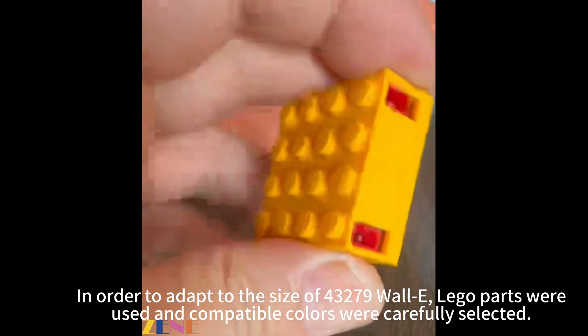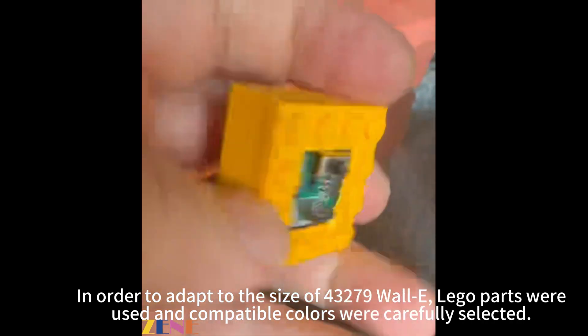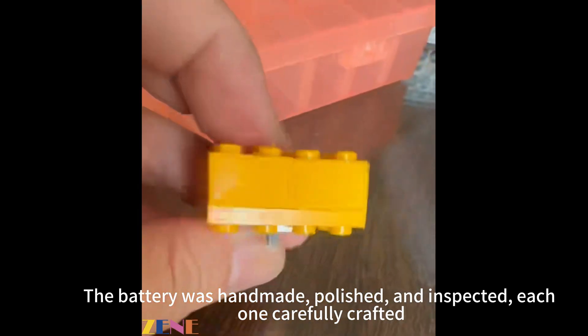In order to adapt to the size of 43,279 WALL-E, LEGO parts were used and compatible colors were carefully selected. The battery was handmade, polished, and inspected — each one carefully crafted.